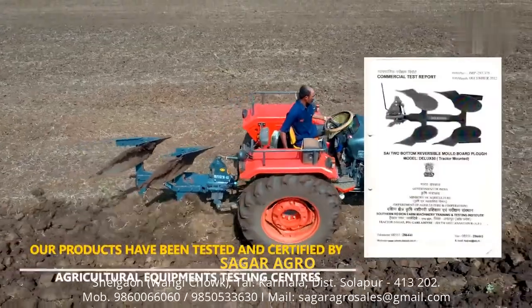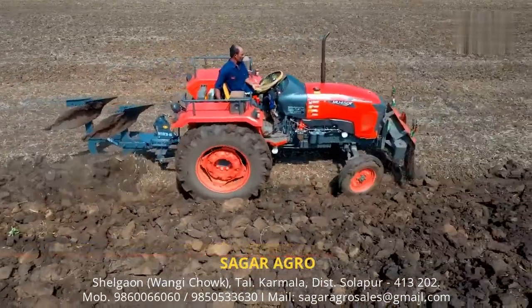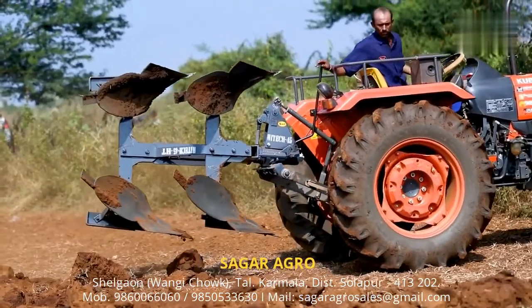Tested and certified by Government of India testing centres for its specifications, quality and performance. Sai two bottom mechanical reversible plows are available under subsidy in different parts of India.